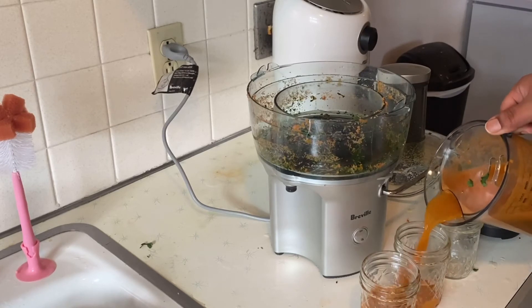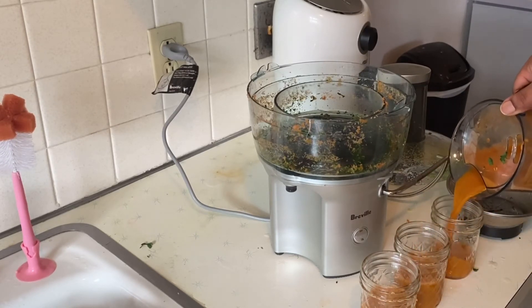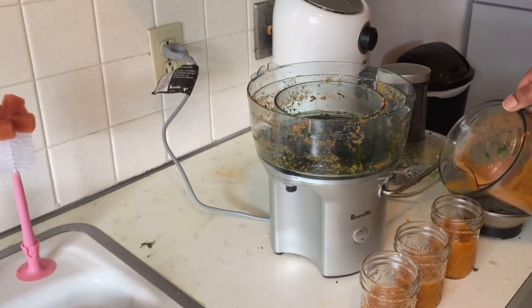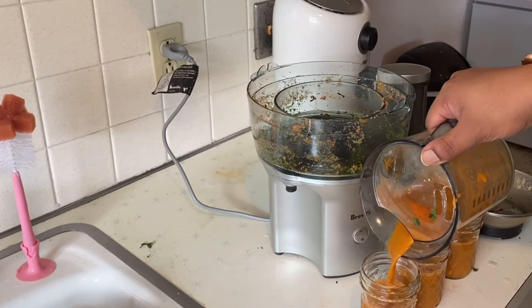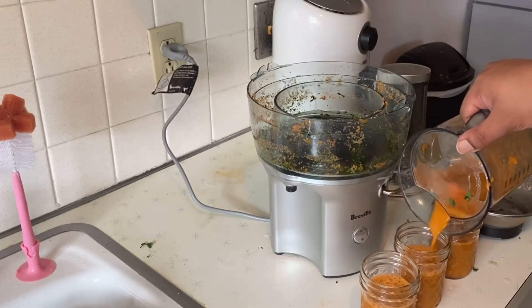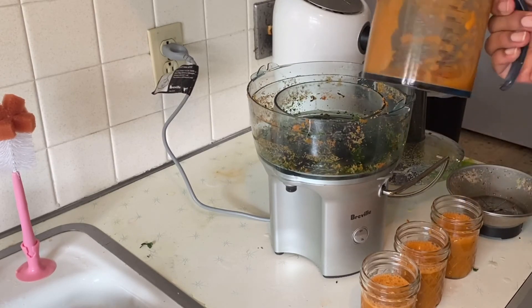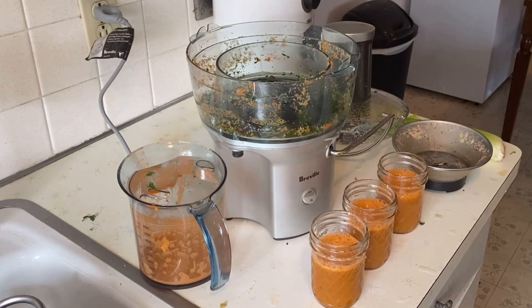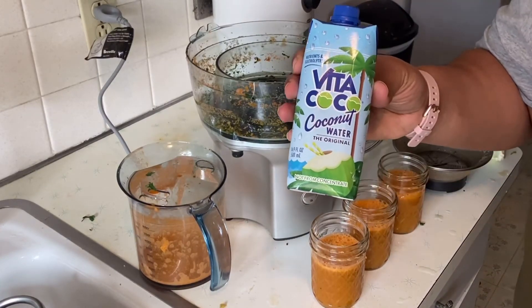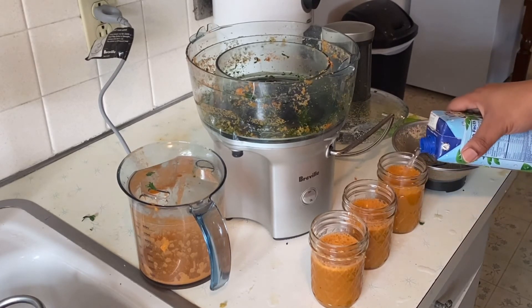I used Instacart to get my veggies and had them pick up the mason jars from the same store as well. Here I'm just filling them up — these three I'll drink throughout the day. Sometimes I separate it out, and right there you can see that frothy foam — sometimes I'll dump it off if there's a lot, but for this one there wasn't a whole bunch, and usually it goes to the bottom anyway, so I was fine with that.